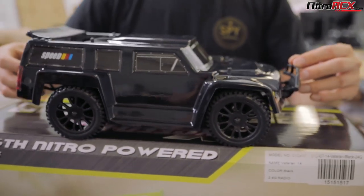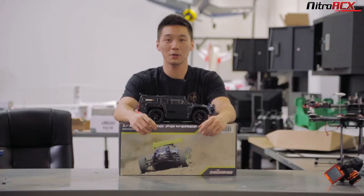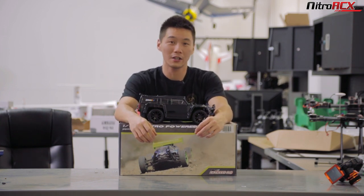If you're looking for a 1/16 scale truck — off-road, on-road, very capable, versatile — this one's going to be hard to beat. The Veteran: take a good look at it. If you want detailed specs and pictures, head on over to NitroRCX.com.